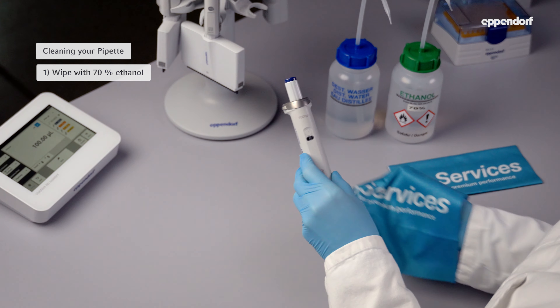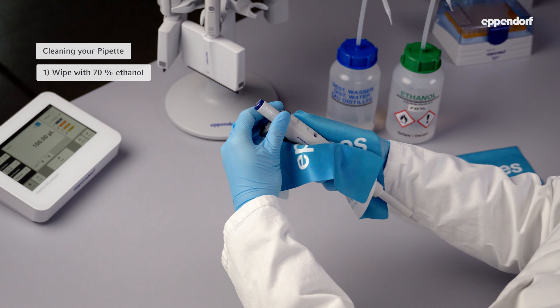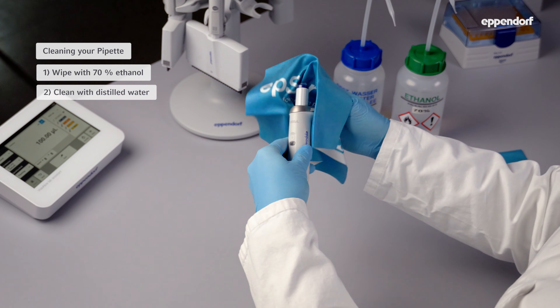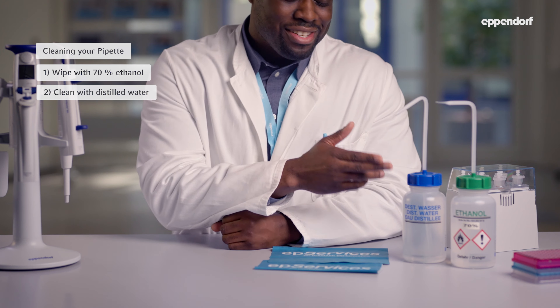Pipets should also be cleaned every day. Just take a lint-free cloth, dampen it with 70% ethanol or a mild detergent and gently wipe the surface of your pipet. Be careful to clean all the parts, especially the tip of the cone. Afterwards, you should wipe off the cleaning reagent with a cloth soaked in distilled water.